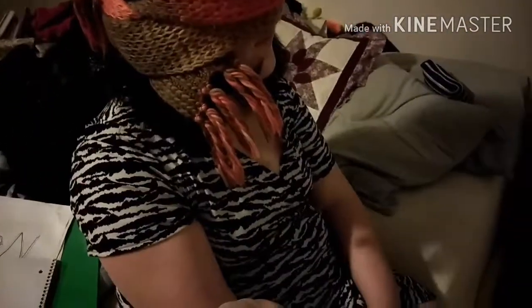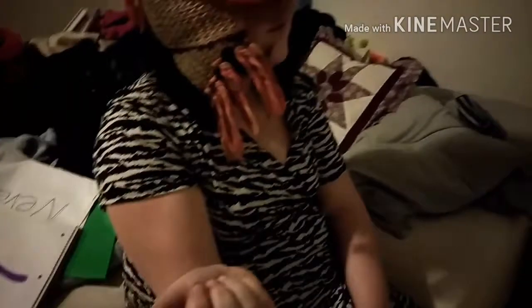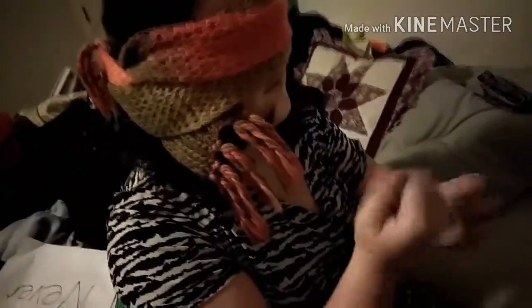All right, I bet you can't guess this one — this one's gonna be a hard one. Are you ready for it? Hand sanitizer? Nope. Lotion? Yep! You guessed all of them!